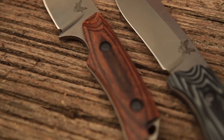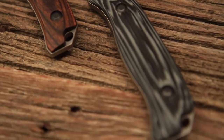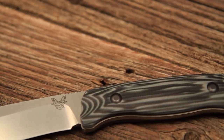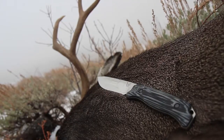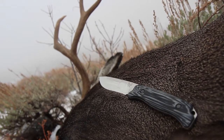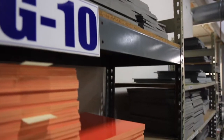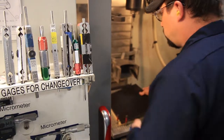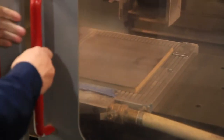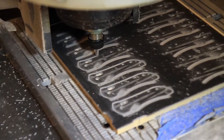We chose two different handle materials for the Huntline: diamond wood and G10. G10 is basically a compressed resin that originated in the aerospace industry and is also found in circuit boards. It is impervious to water, oil, and blood. It comes in sheets and is easily machinable. It's available in solid colors or multi-layered colors, and can be machined for texture and contour to provide comfort and grip, giving the product a distinctive aesthetic look.